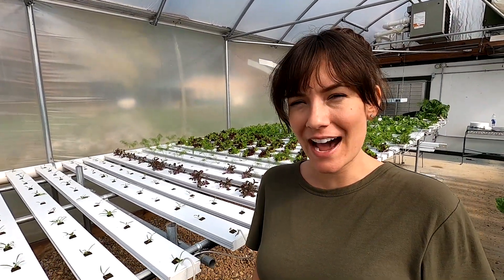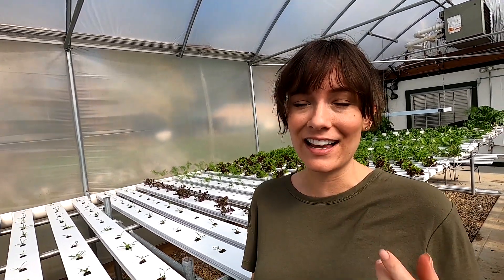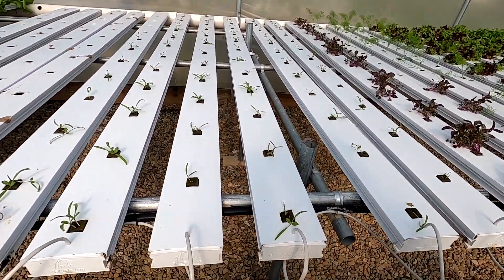It's about mid-October here in Ohio and this is when mom always starts the spinach crop. It does not grow well in the summertime, but it does pretty good in the winter and I really like having it over the holidays. Right here next to me are some little ones that she had started.